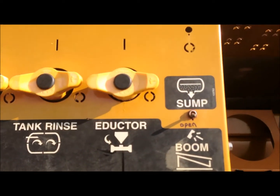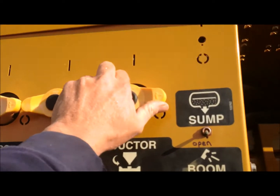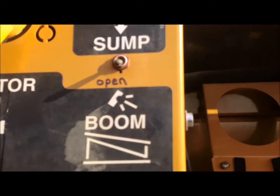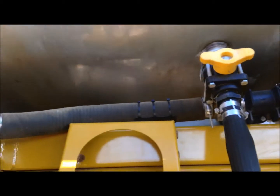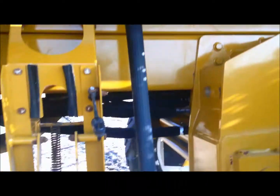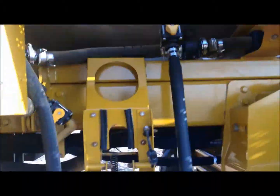Here on this panel — this is an 07 — I'm going to turn on my eductor valve, make sure my sump is open. I'm going to turn on my return-into-tank eductor valve, so the fluid will flow through the hose, through the Venturi, up into the tank.